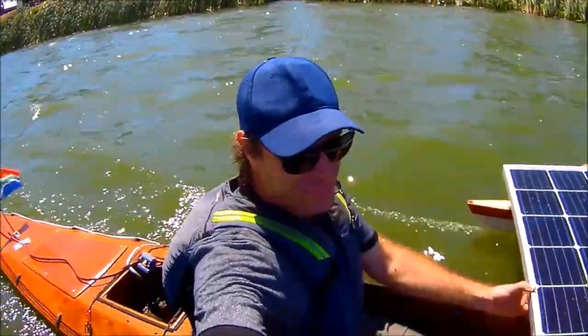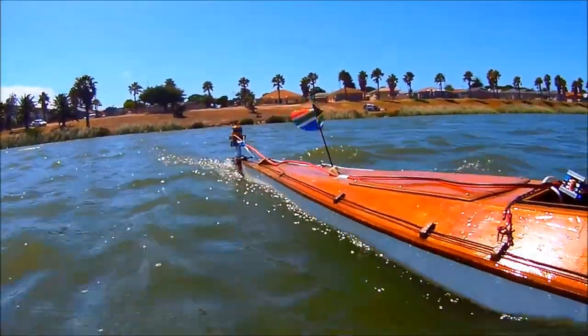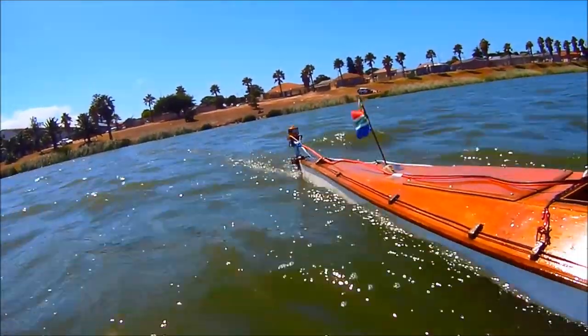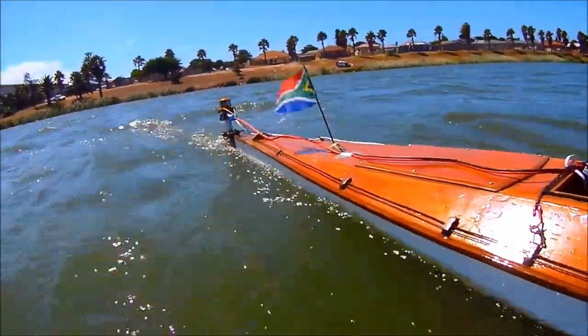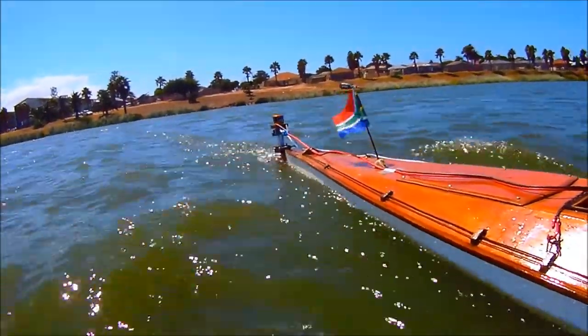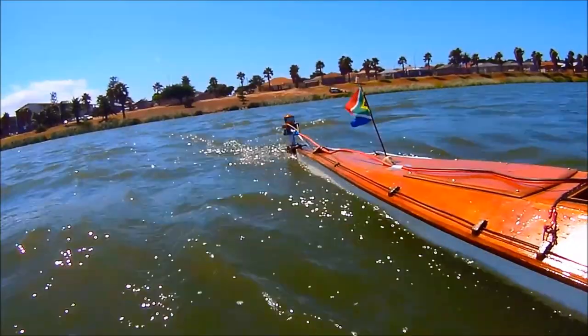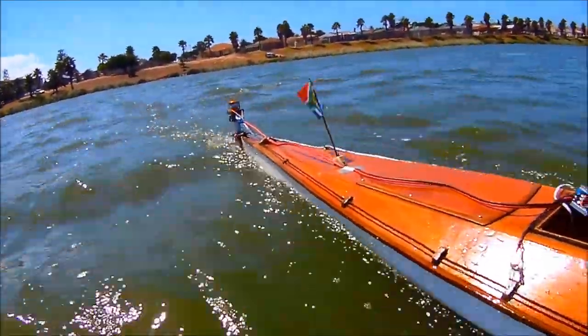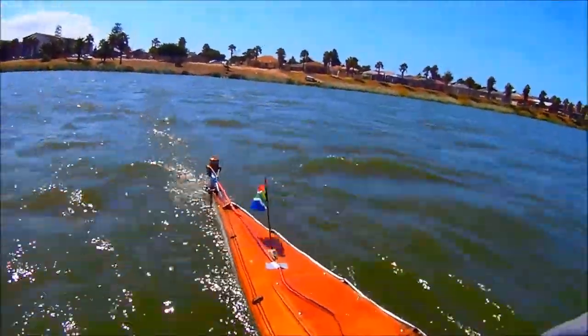I had to make my way back against a fairly stiff chop, and this was also the point at which I realized I should have made more effort to get waterproofing around the electronic speed control. Speed going upwind was still a very respectable 4.8 knots — that's 9 kilometres an hour or 5.6 miles an hour.